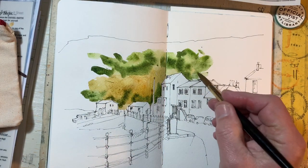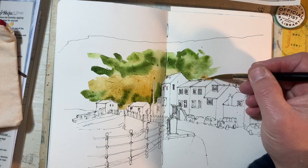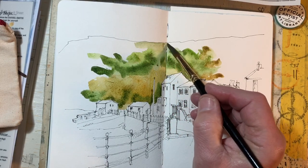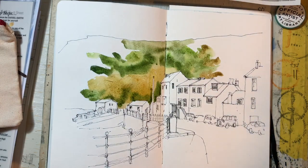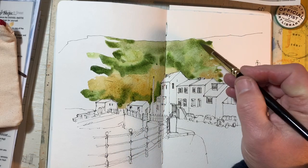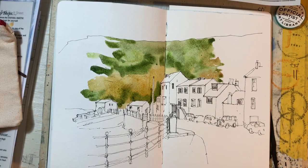I should also mention — many apologies — somebody pointed out there were quite a number of sniffs during the drawing stage. I hadn't quite realized the cold was hanging on and that it was that obvious, so I apologize for that. I'm taking the green up to the headland, and this is not really to paint a nice natural-looking landscape behind — it's merely to frame these buildings. There's an argument I could probably stop there, except I won't.